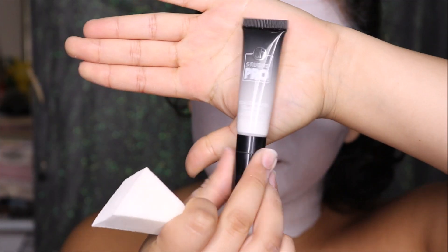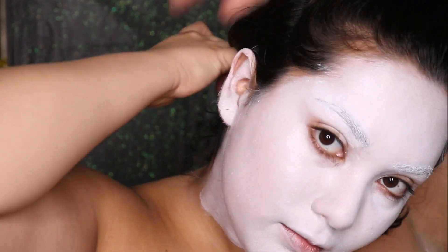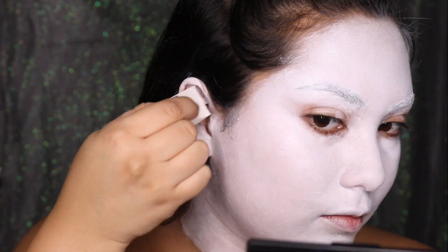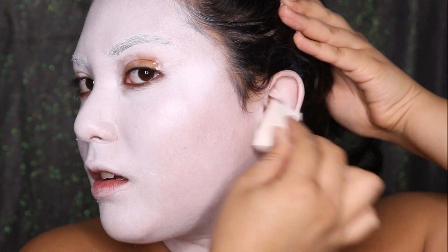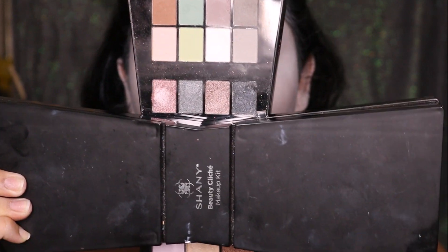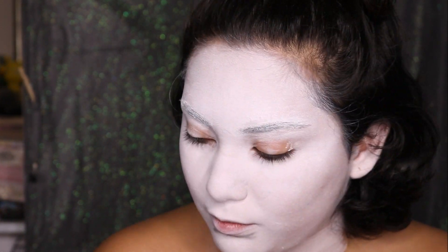For the ears, I'm using the BH Cosmetics Studio Pro concealer in the shade white. I'm setting all of that with the Moran setting powder in the shade neutral. For the shading and contours, I'm going to be picking up some matte eyeshadows by Shiny Cosmetics from their Beauty Cliche makeup kit — using a bunch of grays and blacks to outline the features on the face.